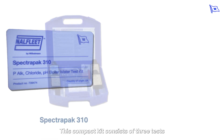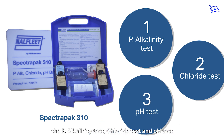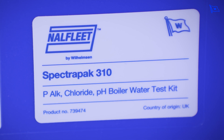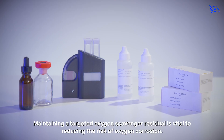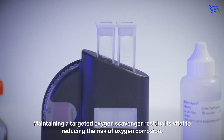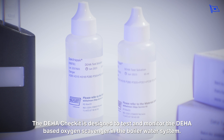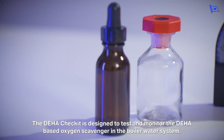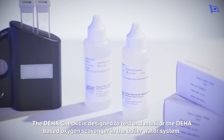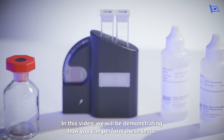This compact kit consists of three tests: the P-alkalinity test, chloride test, and pH test. Maintaining a targeted oxygen scavenger residual is vital to reducing the risk of oxygen corrosion. The DEHA Check-It is designed to test and monitor the DEHA-based oxygen scavenger in the boiler water system. In this video we'll be demonstrating how you can perform these tests.